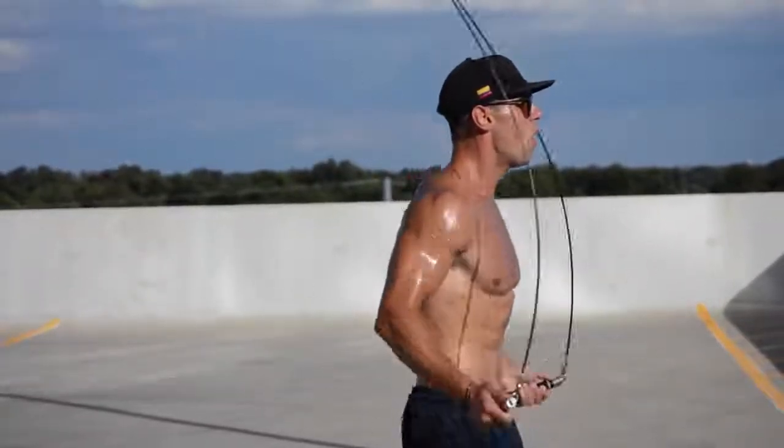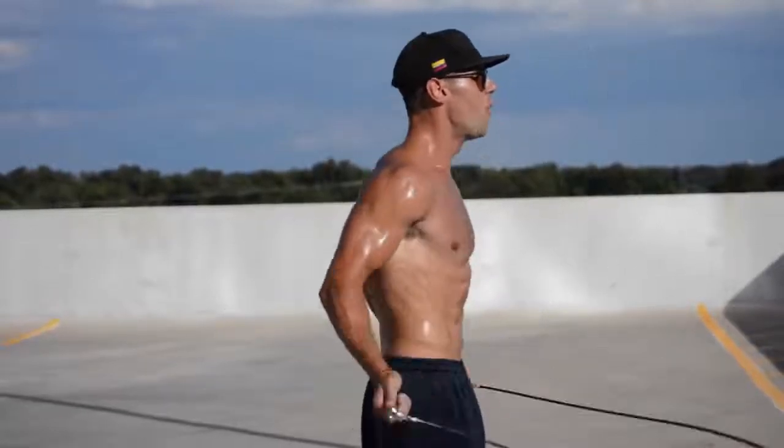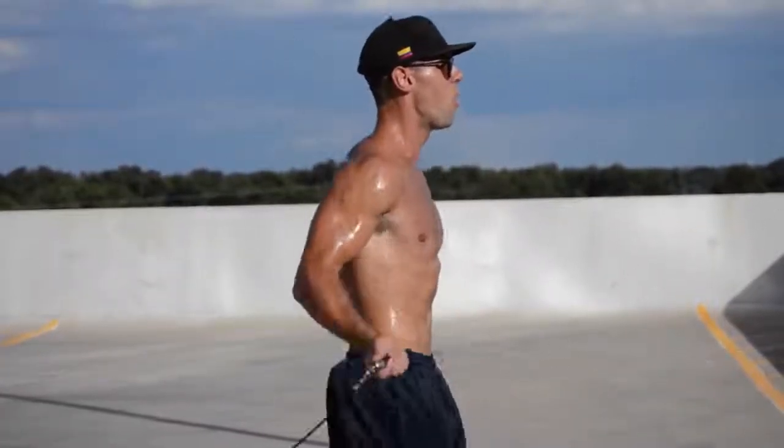The most important thing for any beginner to focus on is your wrists. From a side angle you can see the range of motion going on with my wrists — just pretend your wrist socket is a ball bearing swinging the rope around. That's how you keep it tight and spin the rope effortlessly fast. Treat your wrists like a ball bearing while slightly bending your arms at 90-degree angles. For beginners, I'd recommend starting with two to three workouts per week with at least one or two rest days in between to avoid shin splints and aches.